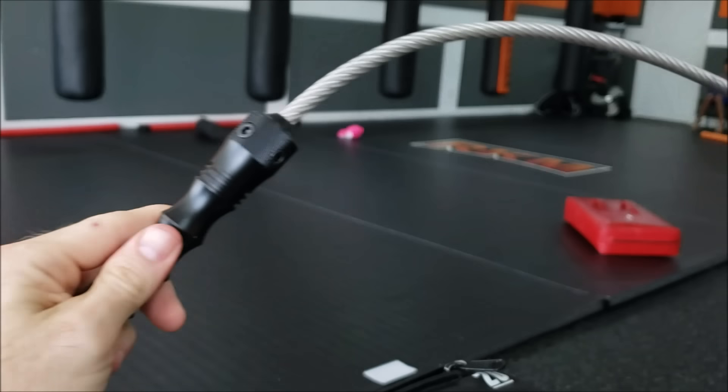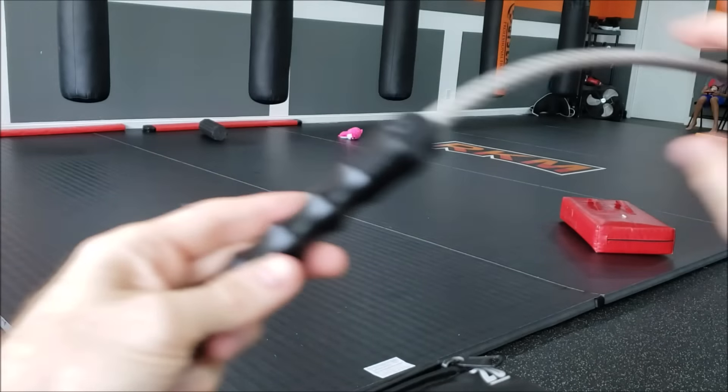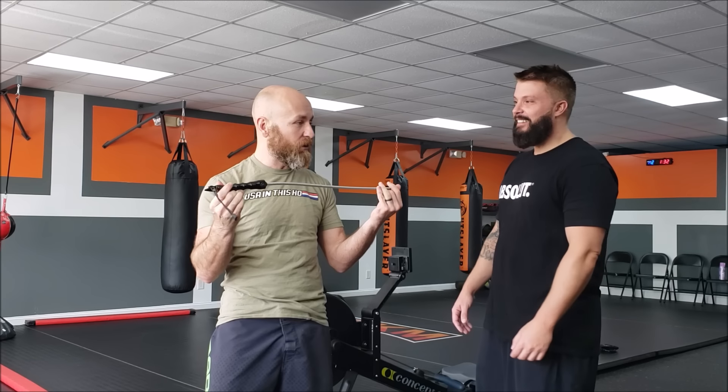Stinger Tactical sent me some stuff. This is the Stinger Tactical whip — a self-defense whip. It's just a steel cable with a plastic sleeve around it. At the other end, the handle is essentially a kubotan with a little glass breaker tip on it and a lanyard. They also sent us a few pieces of tempered glass to test out.